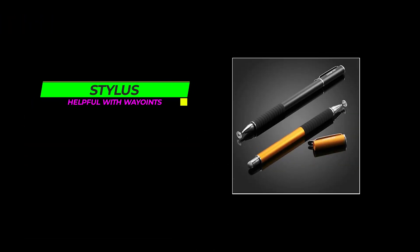And real quick — we find it extremely helpful to use a stylus when setting up and editing waypoint missions. This is the one that we use, which has a different size point on each end. We prefer the fine point end for waypoints. If you're interested in this one, we've provided a link in the description.